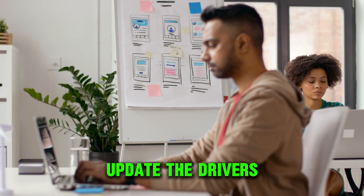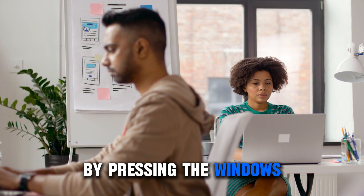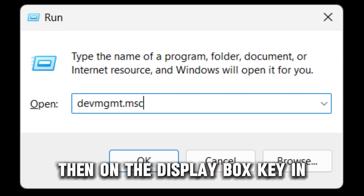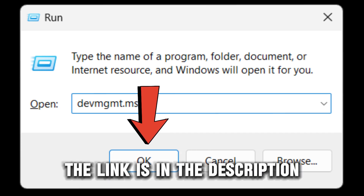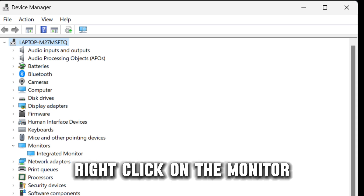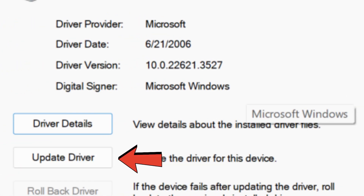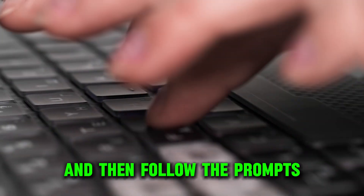Update the drivers. You can update the monitor and display drivers by pressing the Windows and R buttons on your keyboard. Then, on the dialog box, key in devmgmt.msc and tap the OK button. The link is in the description. On the Device Manager page, right-click on the monitor you want to update and choose the Update Driver option. Proceed to tap the search automatically for drivers option and then follow the prompts.